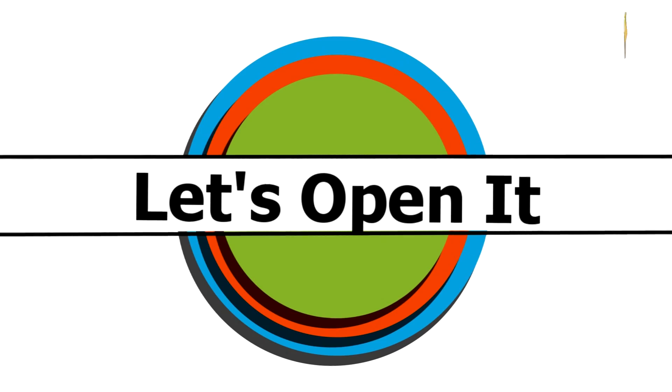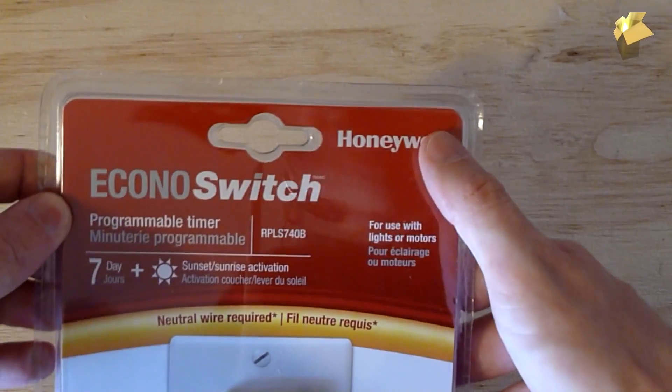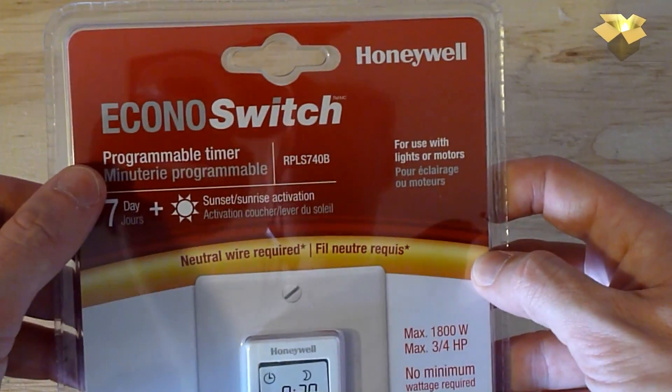Today technology is everywhere, including your household switches. We're going to take a look at a Honeywell programmable EconoSwitch. Let's open it up and take a look at some of the features. You can see this is the EconoSwitch from Honeywell — it's a programmable timer.